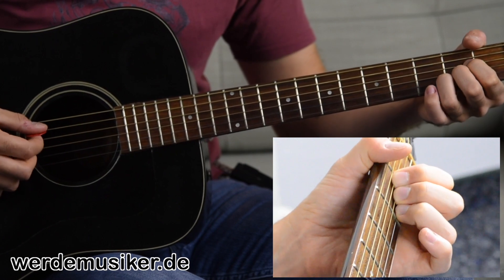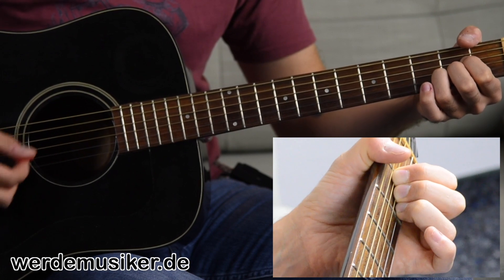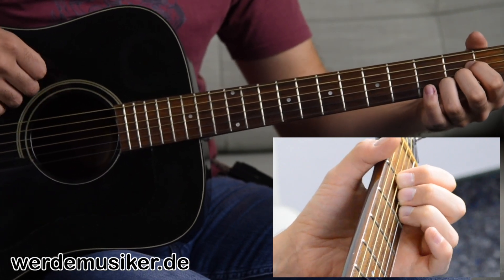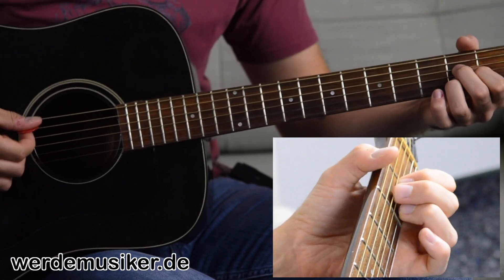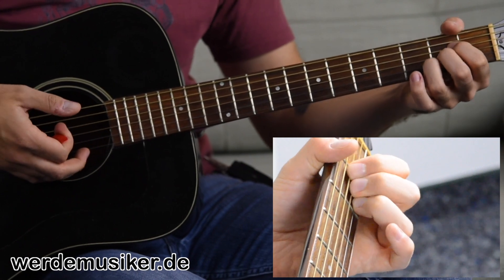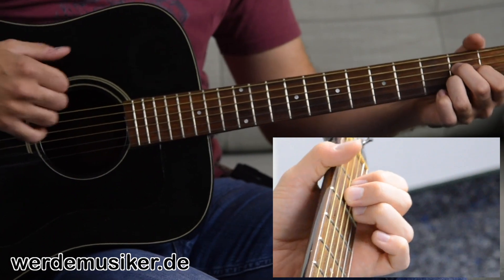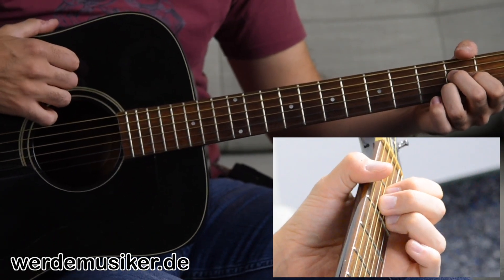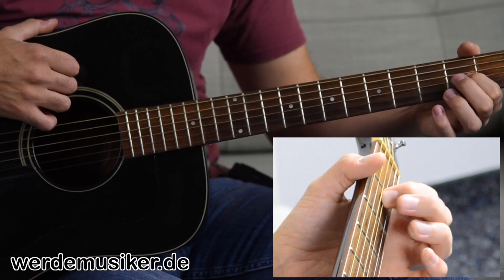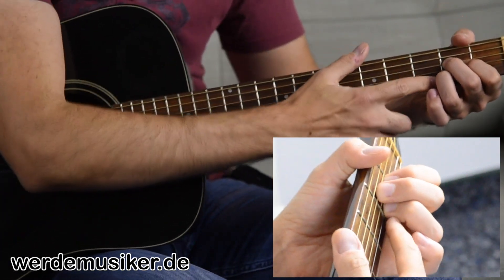And then you play the A-, D-, G-, H- and E-Seite — not the deep E-Seite. If this is too tight, there's also another option. It's really both correct: the Mittelfinger in the second fret on the D-Seite, the Zeigefinger in the second fret on the G-Seite, and the Ringfinger in the second fret on the H-Seite.